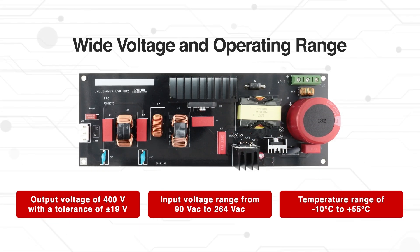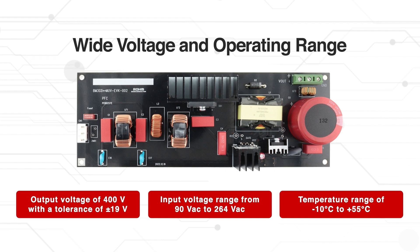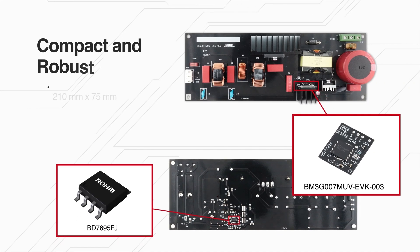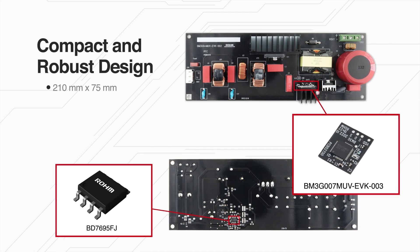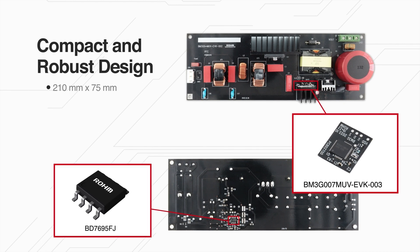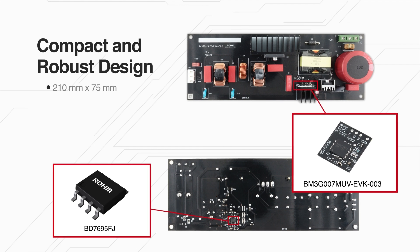It's also robust, with operating temperatures ranging from negative 10 degrees Celsius to plus 55 degrees Celsius. The BM3G007MUV EVK002 is designed to be both compact and rugged, measuring just 210mm by 75mm.